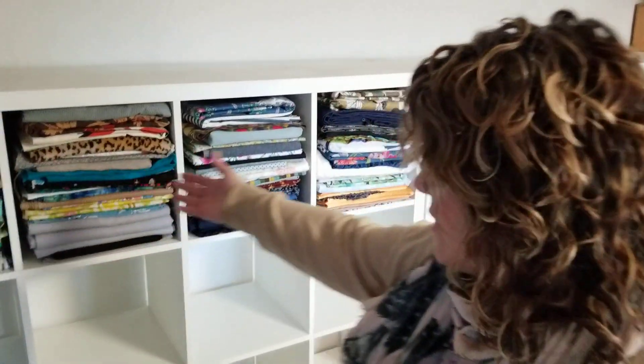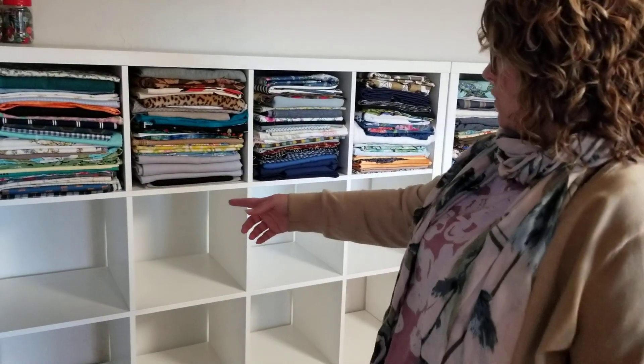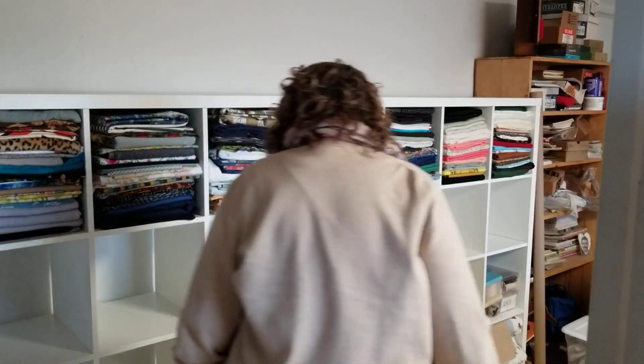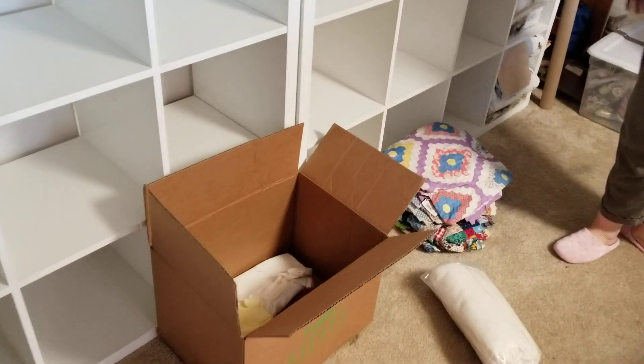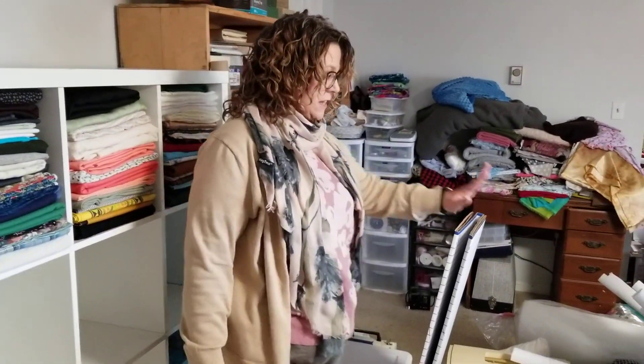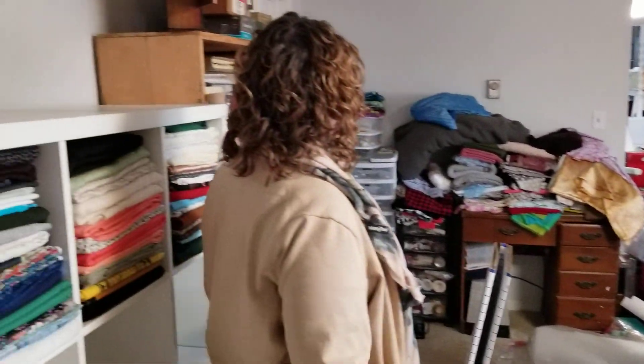KonMari type stuff may not work for the true fabric lover, because yes, this sparks joy for me. I have probably at least another row of wovens to put away, and then I'll have knits which will take maybe five cubbies, and then I'll have my wools. But that's it, you guys. This is giveaway — these are beautiful quilt tops that I have bought at thrift stores. There was a tote here which is now empty. It was full of fabric. That fabric either went to the Goodwill or went in here to my shelves. That's how much work I've gotten done. I haven't touched anything over there yet, haven't really touched that.